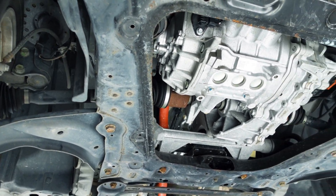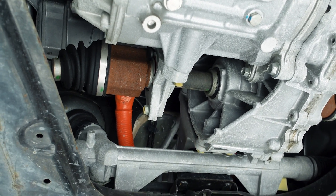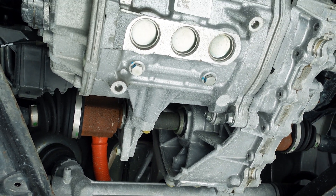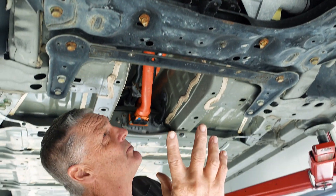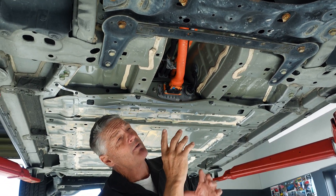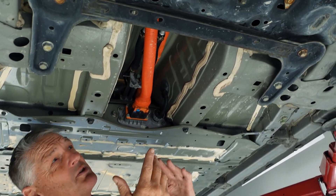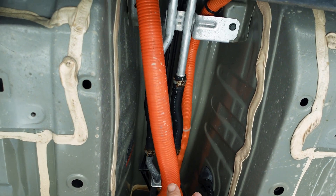If you look up from underneath you can see large orange cables — these signify high voltage cables and they should be handled very carefully, with proper safety precautions, only if you're trained. As we move back you can see this big thick cable, which is very well protected so that if it's in a crash it takes a lot of force to pierce it. Being 380 volts, they can do a lot of damage.